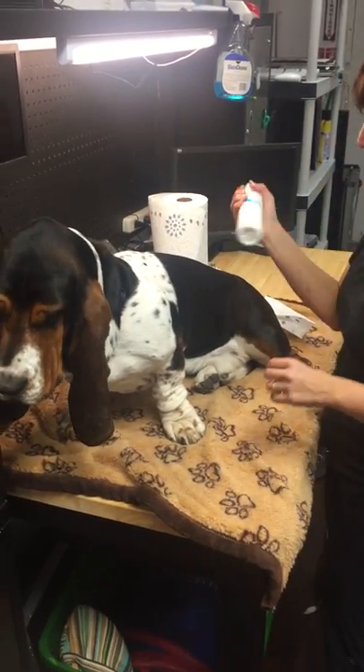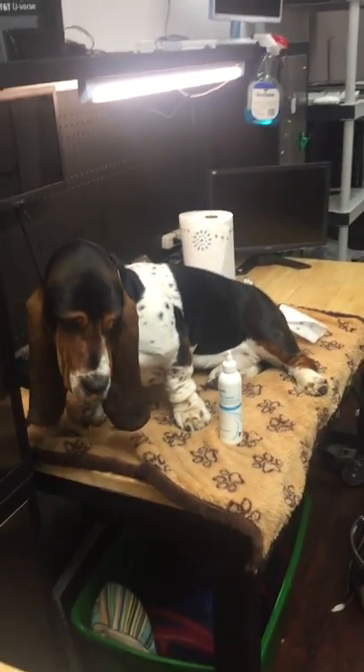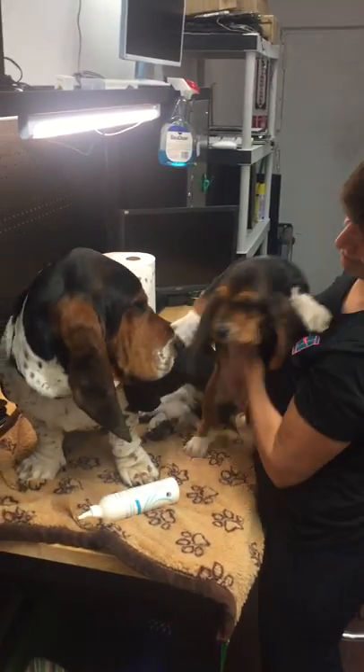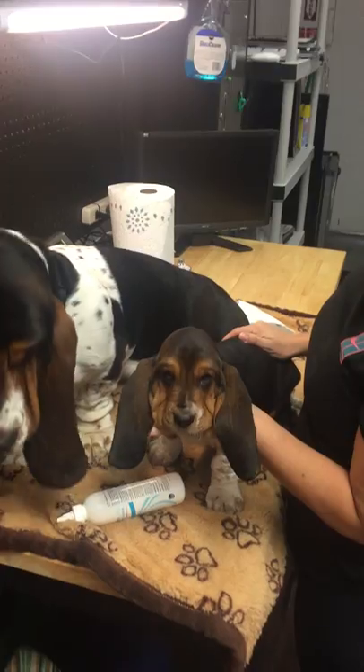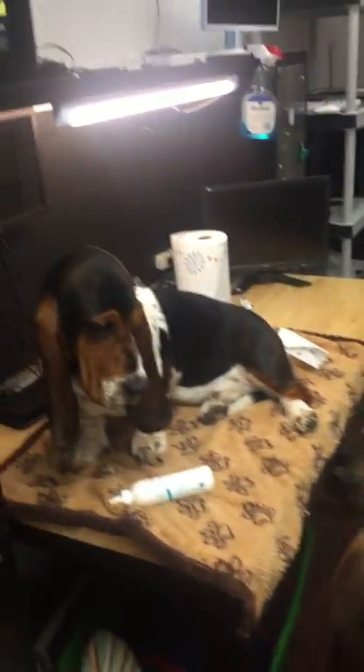This is more for the puppies. Some of the new owners wanted to know how to clean their ears, and we figured we'd do a video and show you guys how to do this. This is Bella. She's about seven weeks old, and she's going to get her chance now.